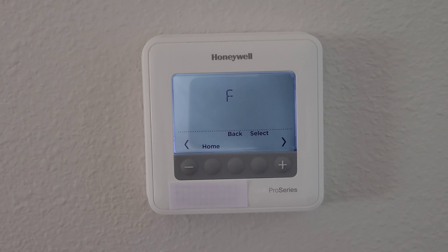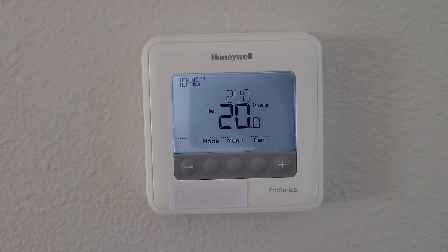You can see it's on Fahrenheit, and if you press the arrow button that will take you to C, which is for Celsius. So if we want to change it to Celsius, we press Select and it's going to save that information. Then we press the home screen button.